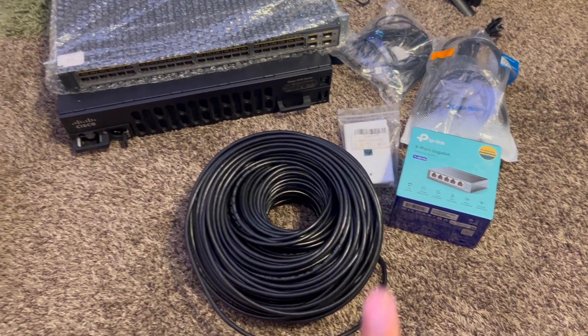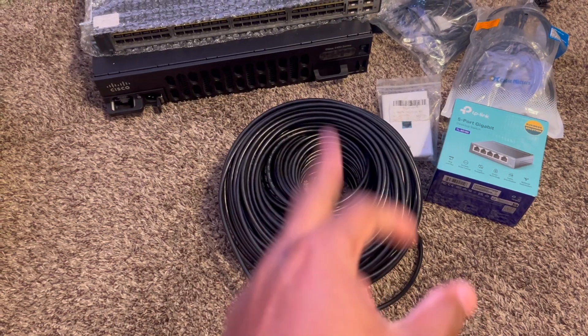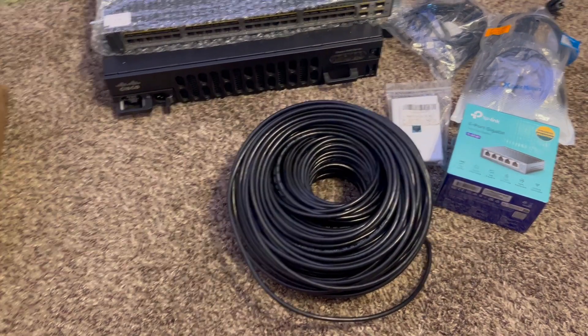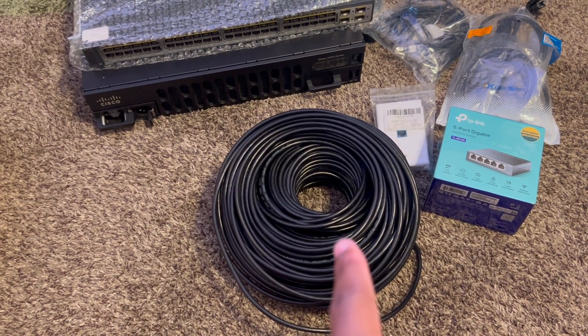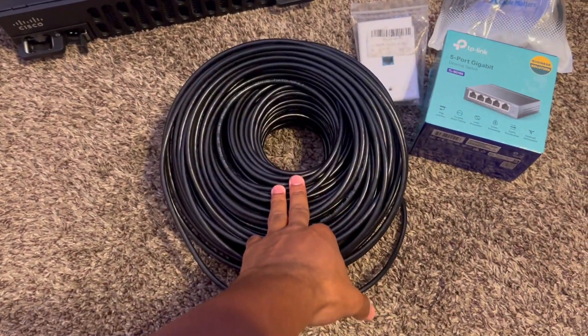Let me give you guys an overview of some of the equipment that we're going to be installing today and what we're working with on our home network right now. First and foremost, we have a 300-foot CAT6 UTP Ethernet cable. After about 300 feet or 100 meters, the signal over these copper UTP cables starts to degrade, so I went ahead and got the 300-foot.